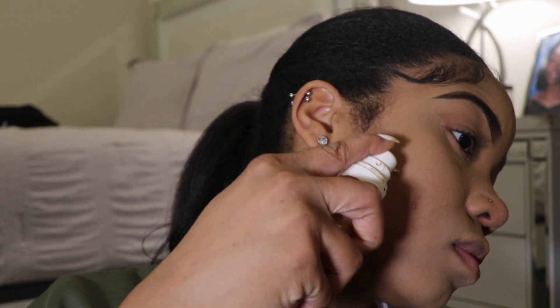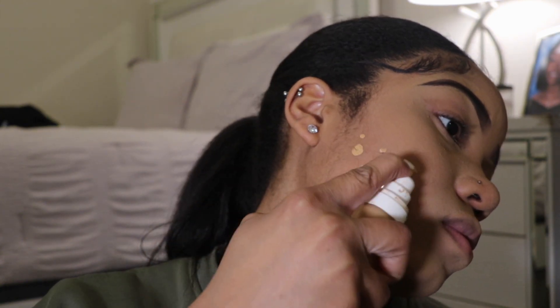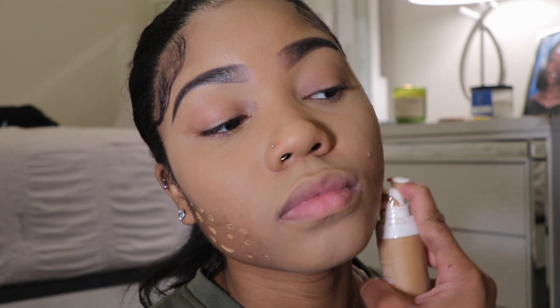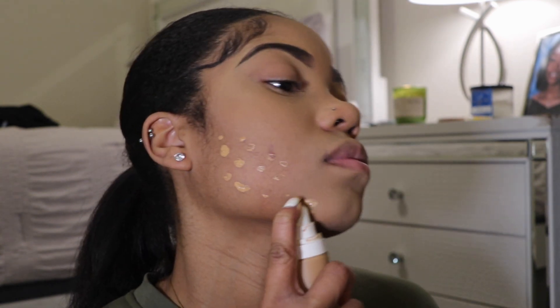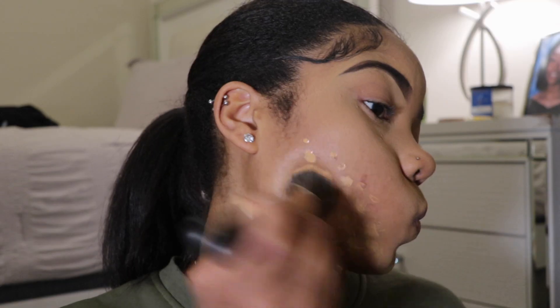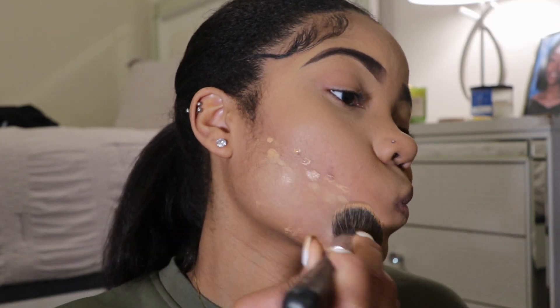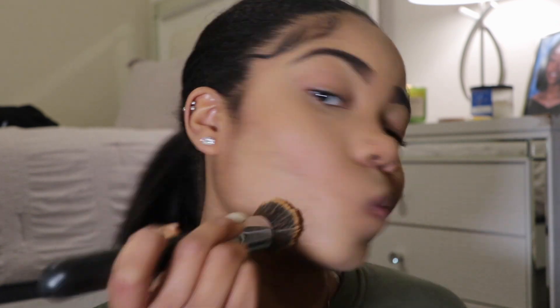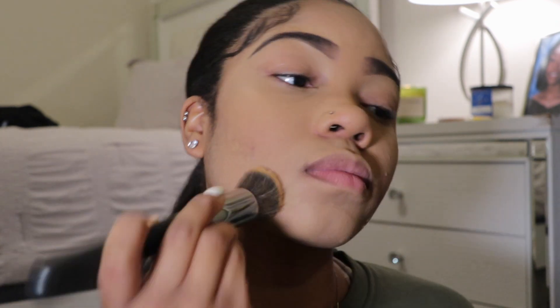Next, after I blend, I use my foundation on my lower cheek area where there's no product, just to blend everything in and give it a natural look. Then I use my Morphe brush to blend out everything and make it look natural.